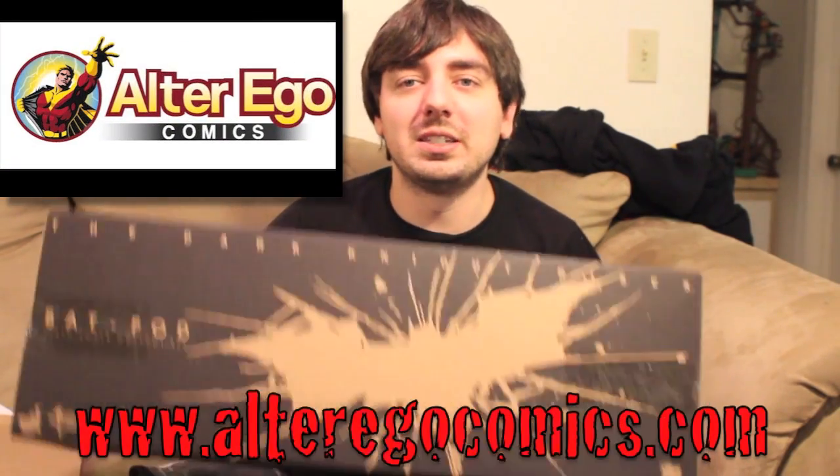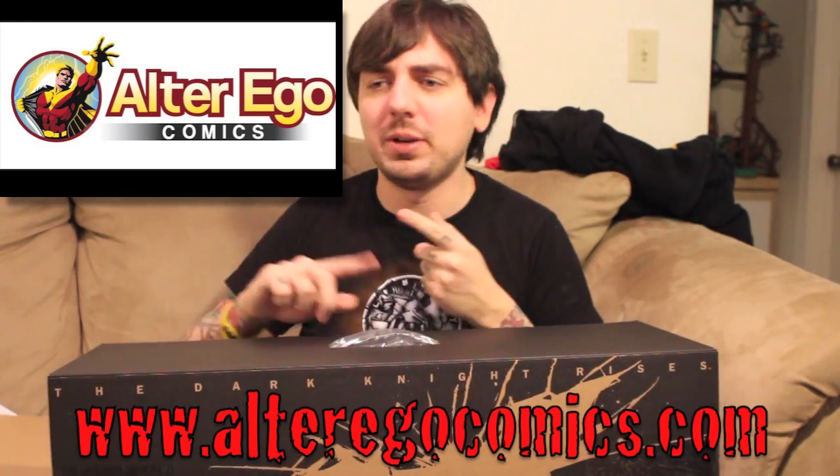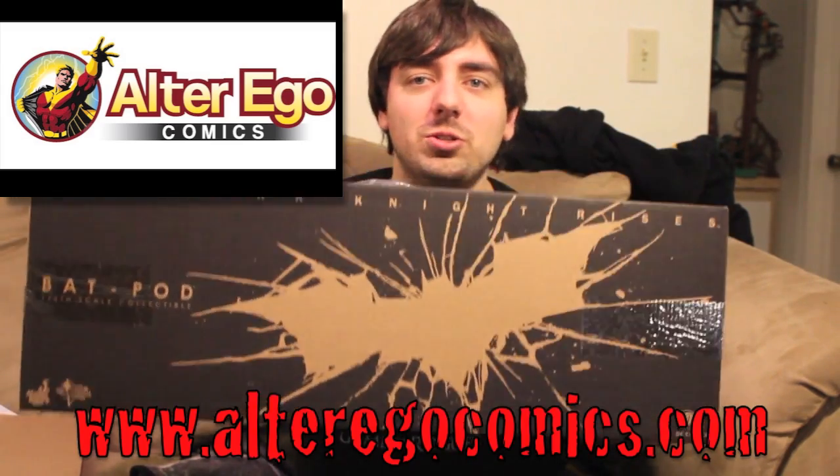I'll definitely do a size comparison with the Tumbler and maybe the Hot Toys Selina Kyle too. Thank you Alter Ego Comics — for all the latest Hot Toys, Sideshow Collectibles, replicas, and more, visit alterégocomics.com. They've got a brand new website, they take PayPal and all major credit cards, and you can pre-order everything.